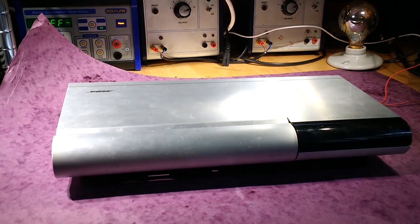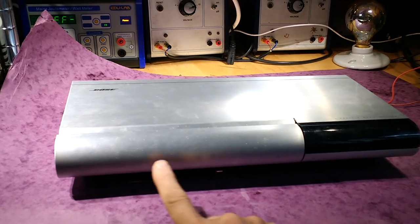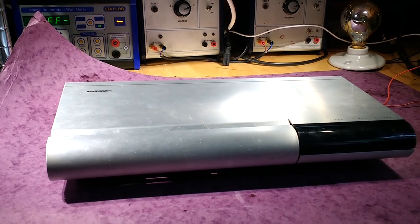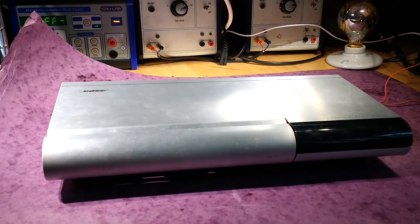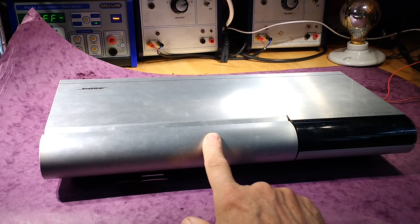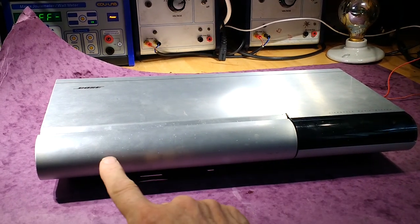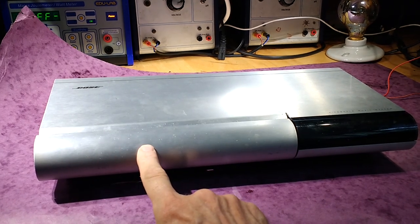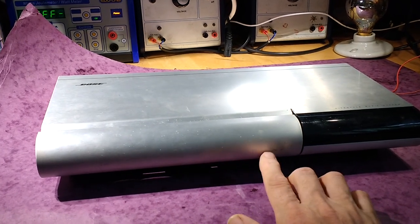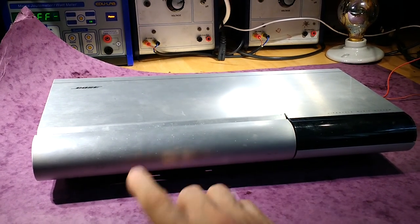Bose Lifestyle systems are quite reliable and good little units. Inside here, behind this cover, is a six-CD cartridge. I've been repairing Bose kit for quite a few years now and I've noticed lately that I'm getting more and more calls from customers saying the CD cartridge, which holds six CDs, won't eject. A customer from Ireland sent it over and said if I can fix it, I'll put a video on YouTube so that other people can fix theirs.